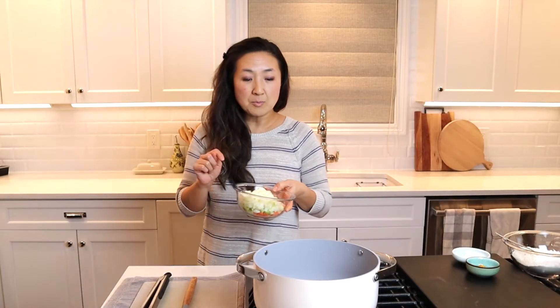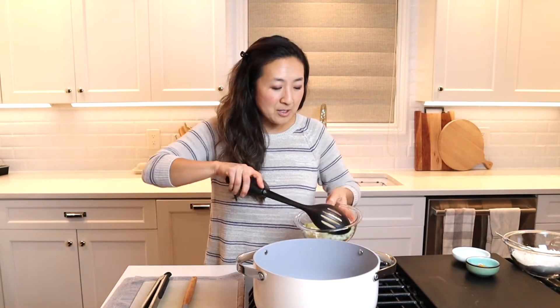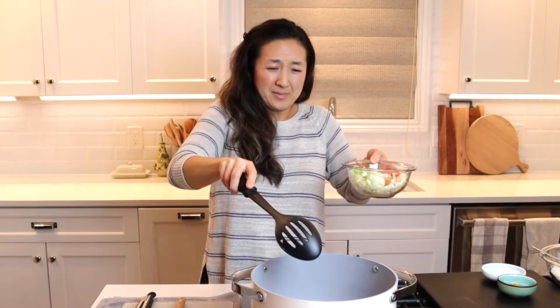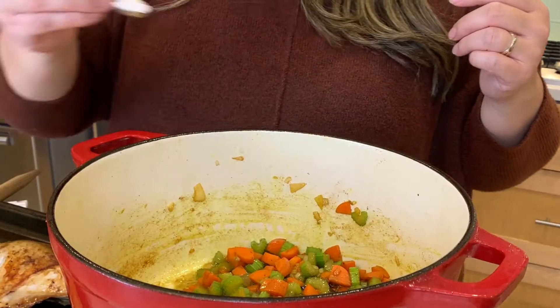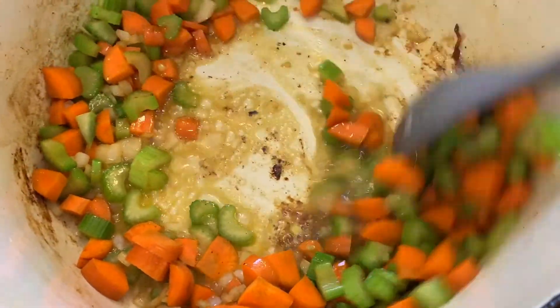celery, and carrot. As soon as I put this in, I know it's going to splatter. I know some of you are thinking I'm being dramatic — just watch. My stove hates me. Okay, that was a normal sizzle. Just a little salt and pepper. We want to get all of that yummy brown goodness off of this pan.